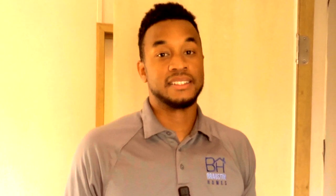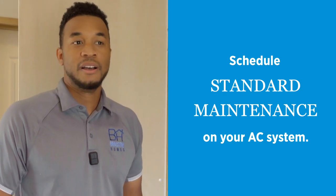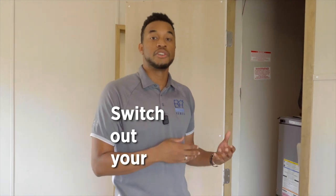Summertime is here, guys. It's hot and your AC unit is sure to work hard. We recommend that you do a scheduled maintenance, but one thing you can do on your own is switch out your air filter.